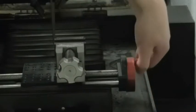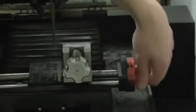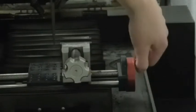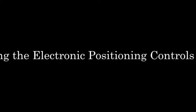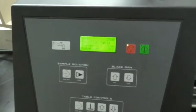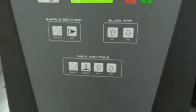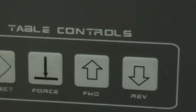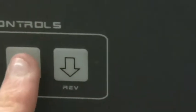This wheel turns a shaft in the bottom that moves the table left or right. What I'm going to show you here is how to adjust the table electronically. Under table controls, where it says forward and reverse, we are going to press forward.